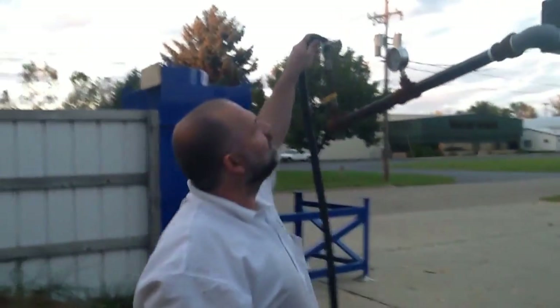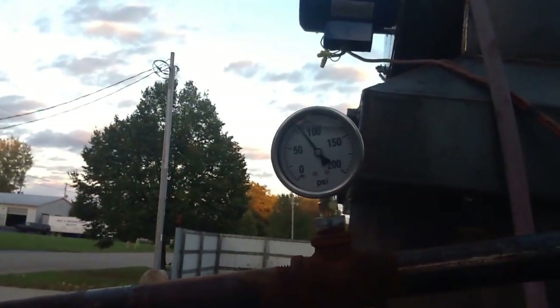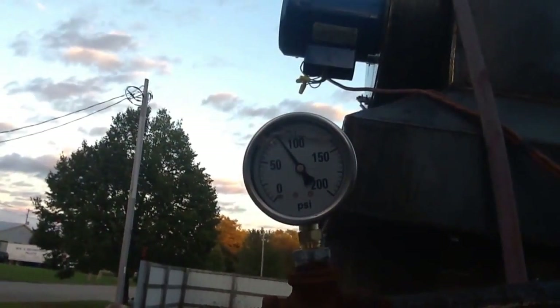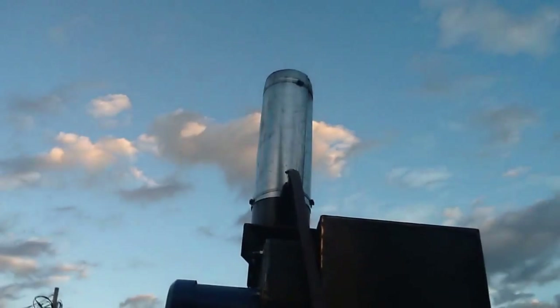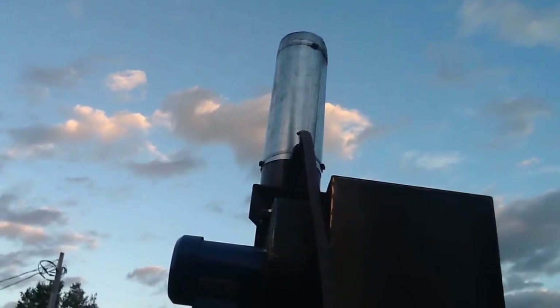Let me show you the steam. We've got about 80 PSI. Can you see that? Is it dark? 80 PSI. Take a shot of the discharge. Once again, no steam, no smoke, no discharge.